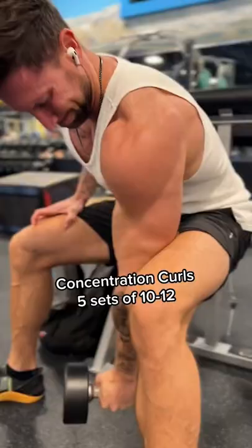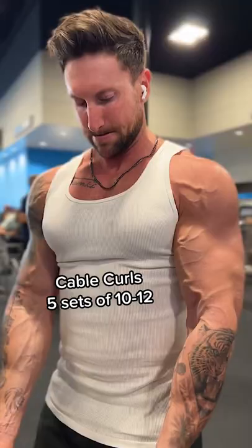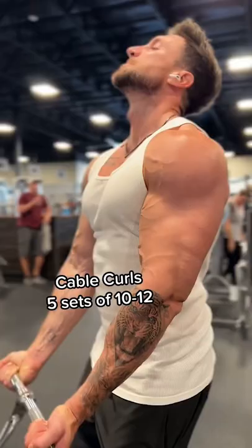I have not been training my biceps that hard the last couple months. I do feel like they're lagging behind a few other muscle groups. So I'm doing this routine once a week just to shock some growth into my biceps. Make sure you screenshot it and share it.